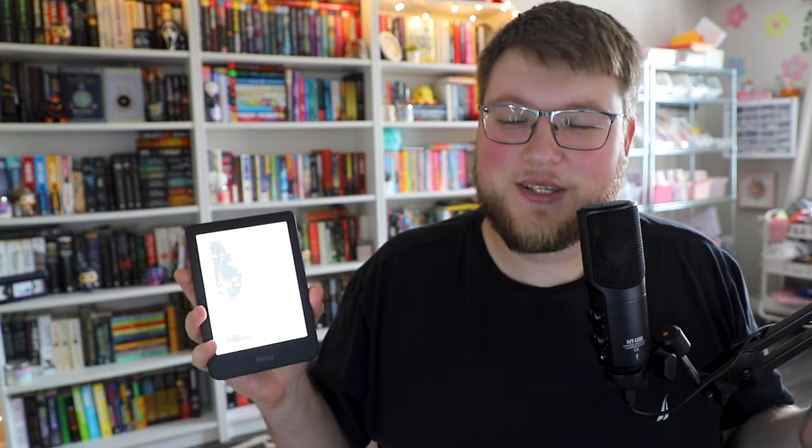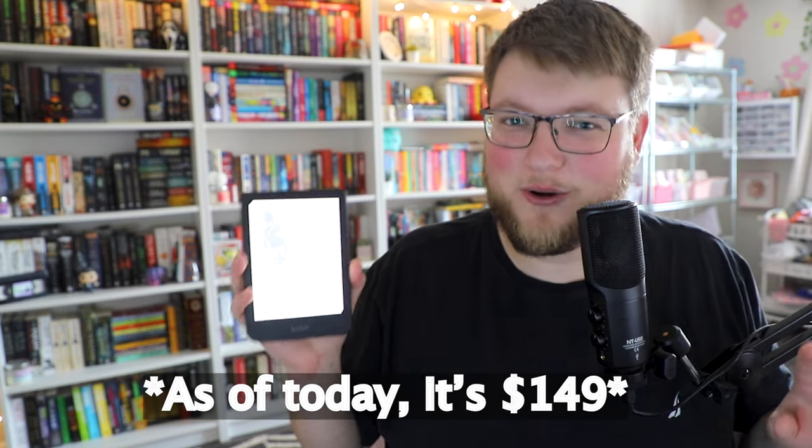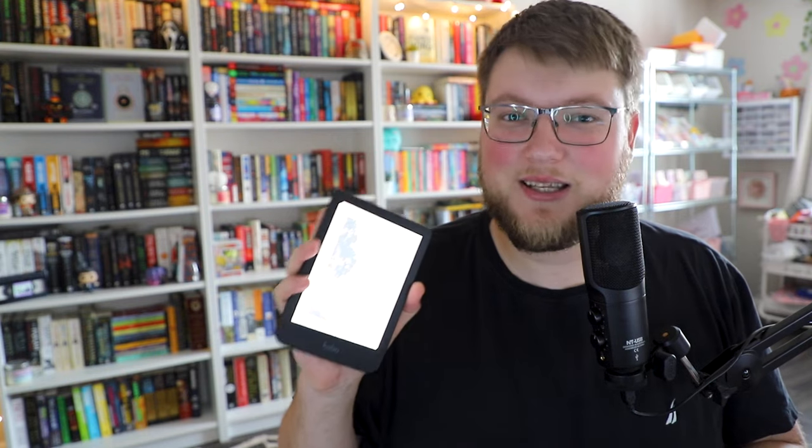The only thing I will say as far as cons go — and again, this is not a review, the review will come later — is it does feel kind of cheaply made for this device. As far as price, I don't know what the price of this device will be as of yet — they just sent it to me, so perhaps it will be priced accordingly. I do like the texturization on the back, but it does feel kind of like the Kindle Basic, just a cheap plastic material. Compared to the Paperwhite, it doesn't feel quite as premium or sturdy. But I am so looking forward to getting to know this device better, and I'm so grateful to Kobo for sending this to me.